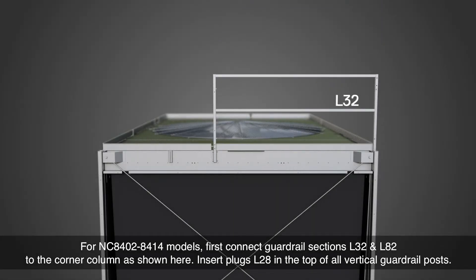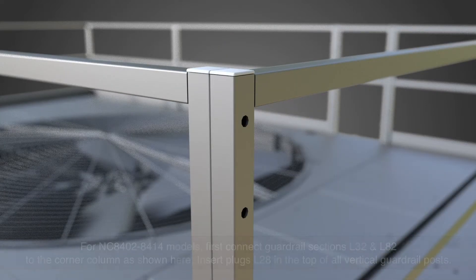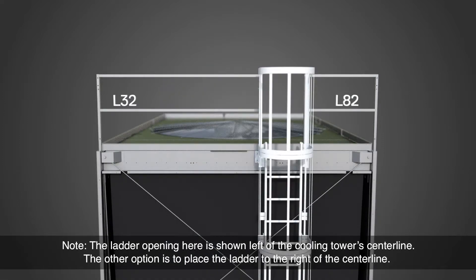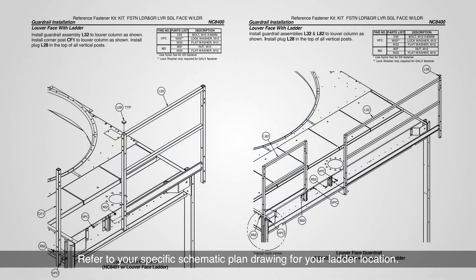For NC8402 through 8414 models, first connect guardrail sections L32 and L82 to the corner column as shown here. Insert plugs L28 in the top of all vertical guardrail posts. The ladder opening is shown left of the cooling tower's center line, but the other option is to place the ladder to the right of the center line. Refer to your specific schematic plan drawing for your ladder location.